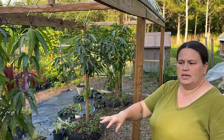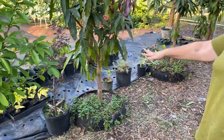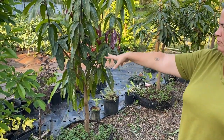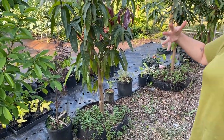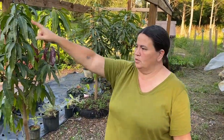We took the extra black plastic that we had, laid it down, got it pinned down with the stakes, and then we brought all of our seedlings and anything that we're babying right now in here, so that way we've got room out there to walk.